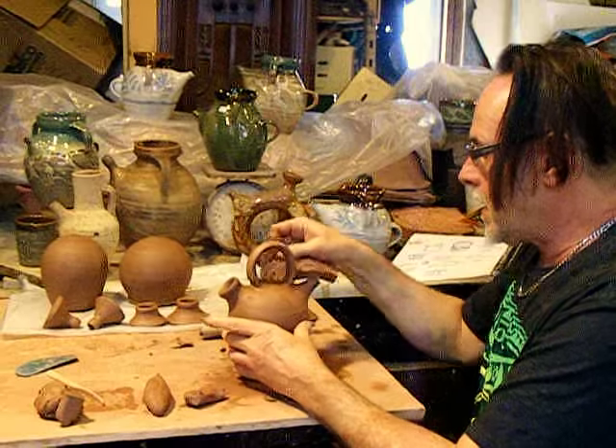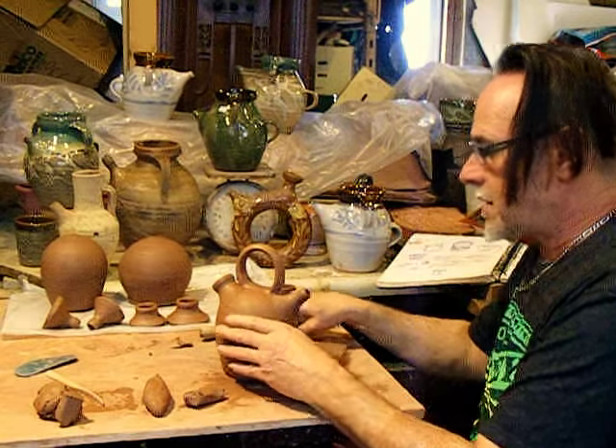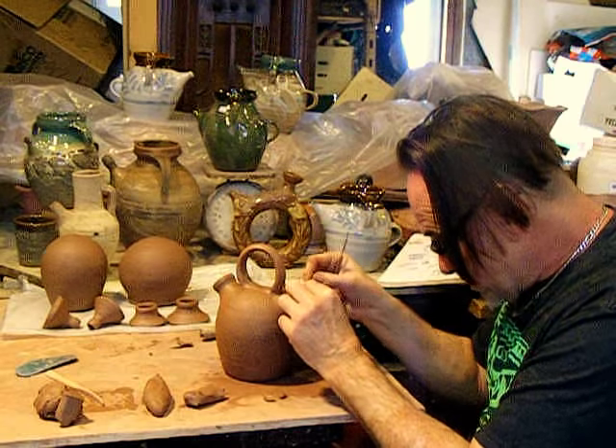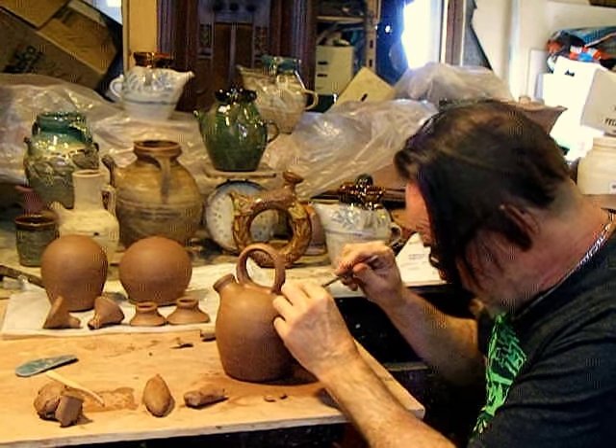So then the sponge again, and smooth that out, and accidentally put a dent in the spout — not intentionally.